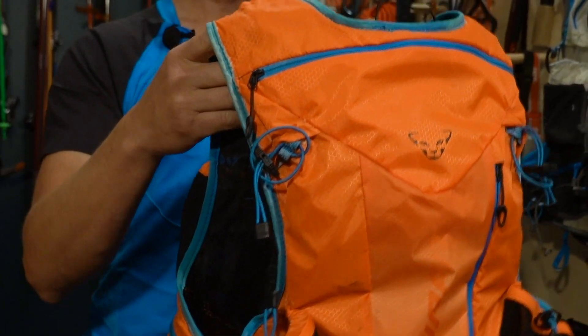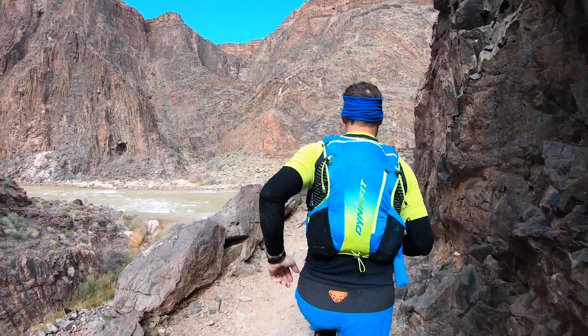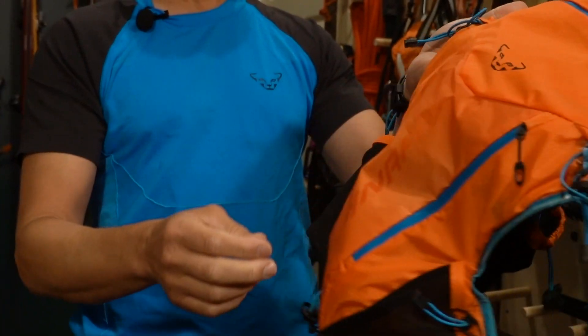This is another 12-liter trail running vest made by a brand I'm well familiar with, Dynafit. It is the Enduro 12. Probably one of the most common questions is what's the best trail running vest in the 12-liter range. So coincidentally we just happen to have a few of them lying around that we've found on sale, wanted to try out, or looked really cool — and we've used them and can tell you a little bit about them.